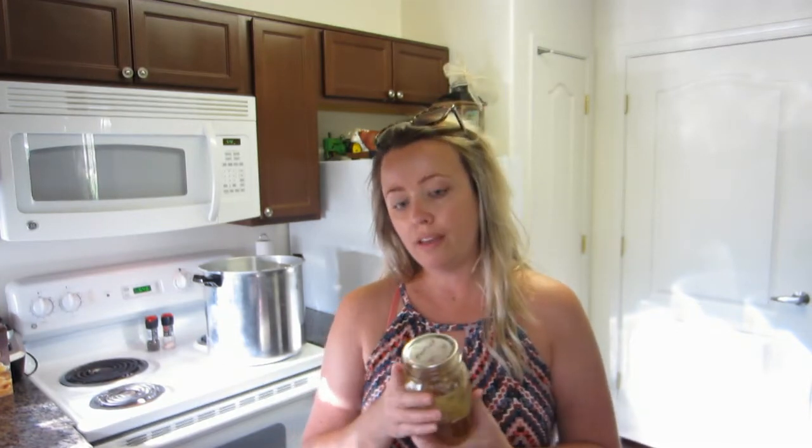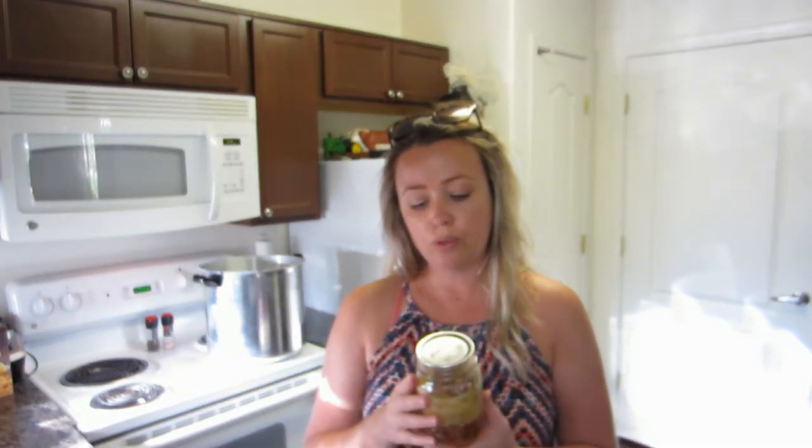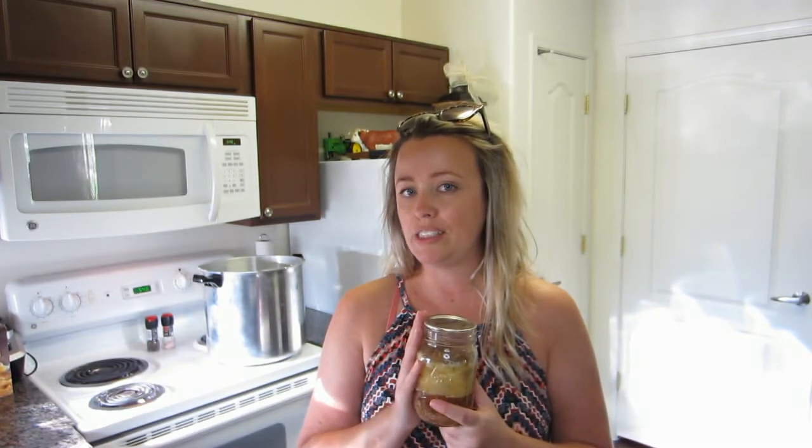Definitely, as with anything, please do your own research before you embark on any canning recipe, especially if you're a new canner. I know there are a lot of people out there who do can meatloaf and swear by it, but honestly I'm not going to do it this way again. I was given a suggestion on how to can meatloaf safely, and I'm really excited to share that upcoming video — I'll show you how to can meatloaf the safe way.